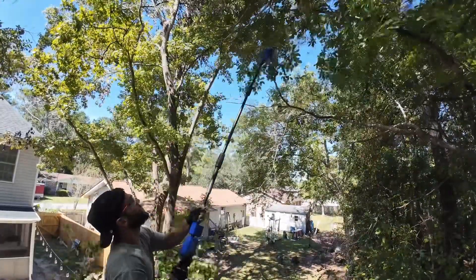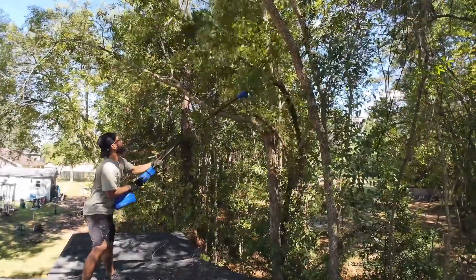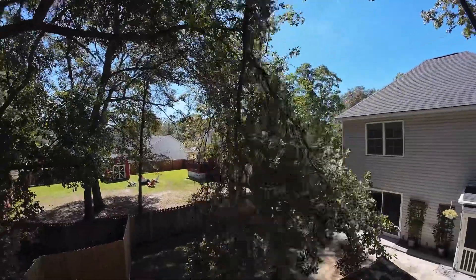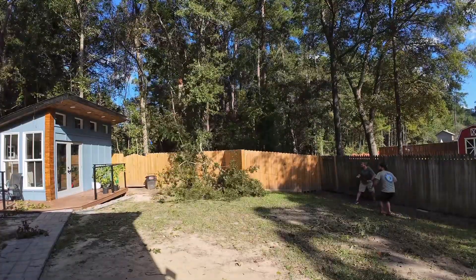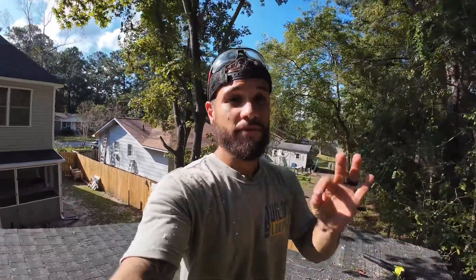We started by cutting a bunch of tree limbs because they cast a shadow onto the roof of the gym and we need as much sunlight as possible. This was a lot harder to do than it looks and it was pretty sketchy. It's been about 6 hours and we got about 90% of all the trees cut. The entire roof is now nice and sunny, which hopefully is enough to produce enough electricity to allow this entire gym to be fully off-grid.